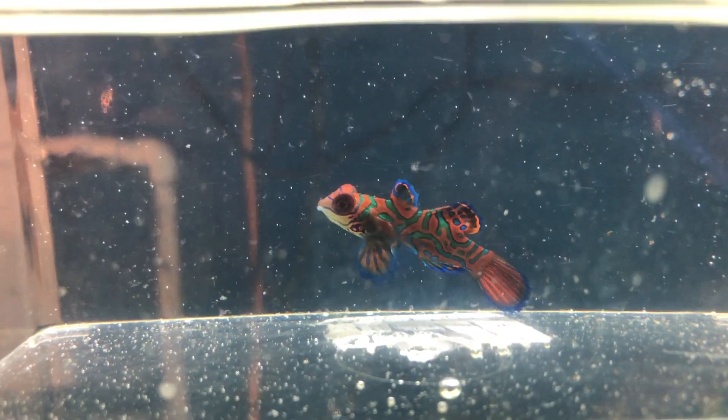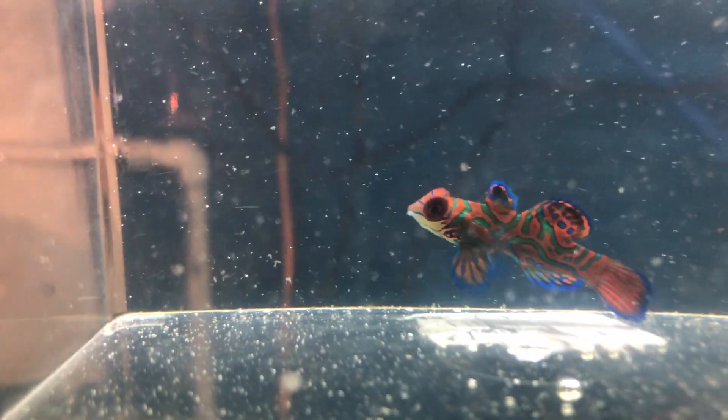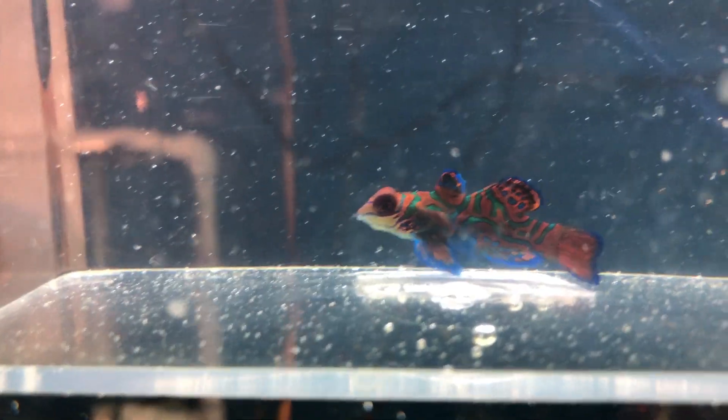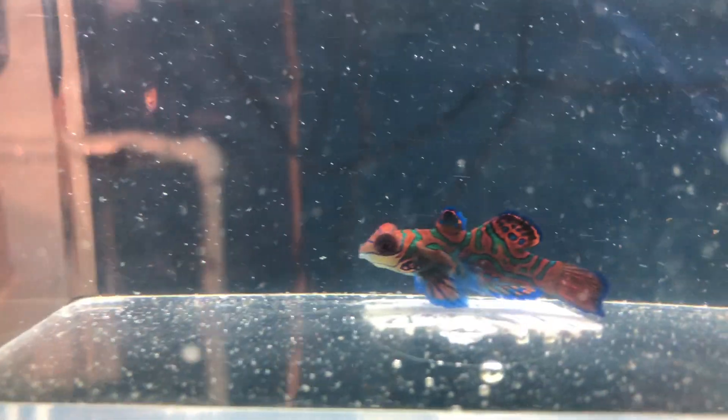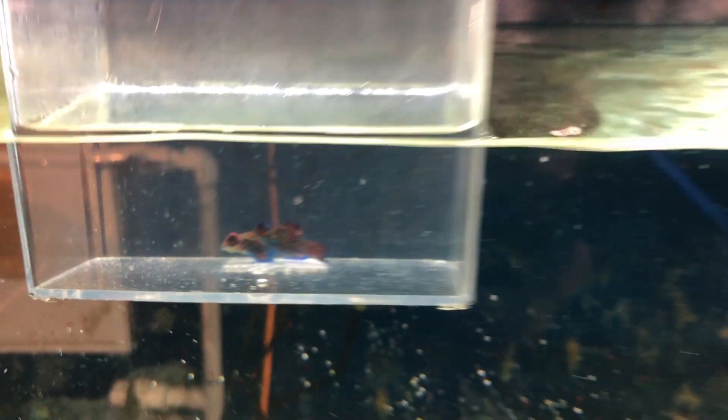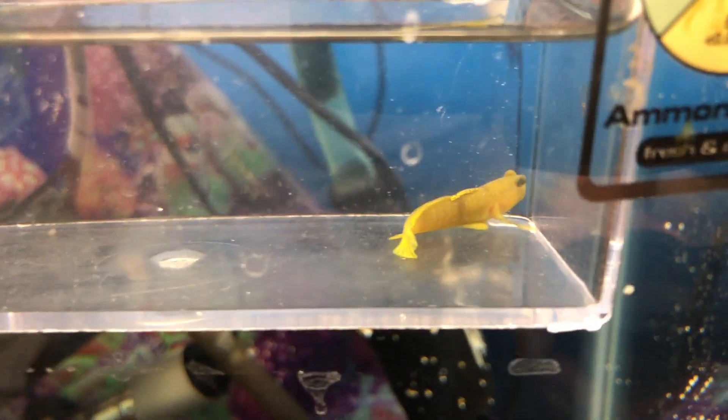And then we've got some saltwater — not a whole bunch. We've got the nandering gobies; had three of these guys come in. They are small — this guy is about an inch and a half total length, but look how beautiful. And over here we've got the yellow watchman goby. They are a shrimp goby; we've got three of those guys that came in.